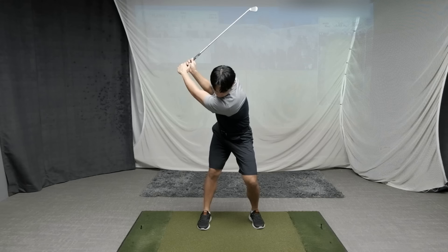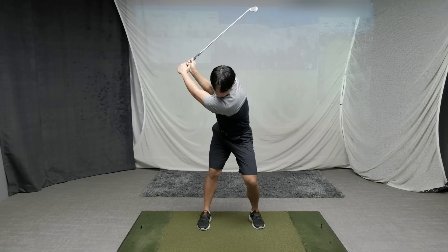Dipping in the backswing is when a player appears to lower their head and get their upper body moving closer towards the ground. The reason why dipping too much in your backswing is not ideal for most players is because it changes your distance away from the ground, which affects your ability to control the bottom or low point of your swing. If you feel like you suffer from this issue, there are two movements you have to watch out for.